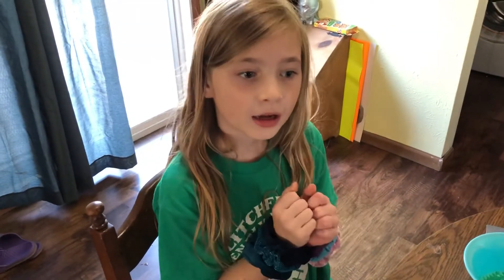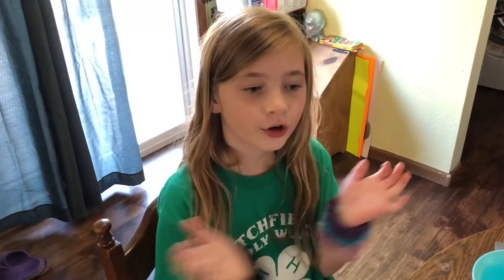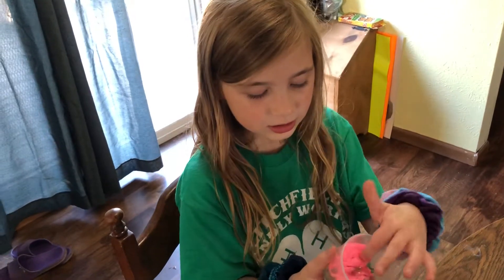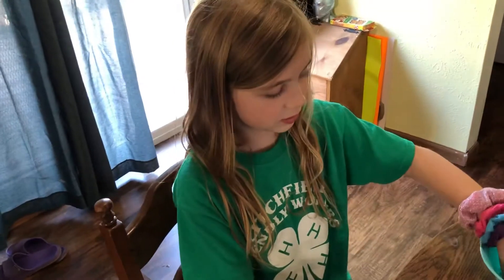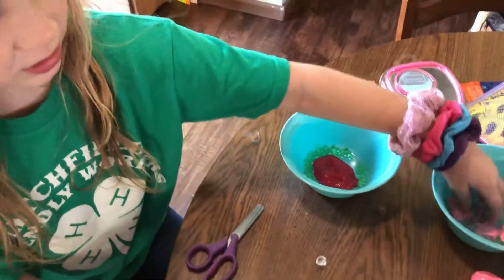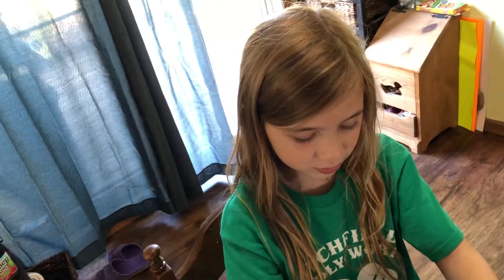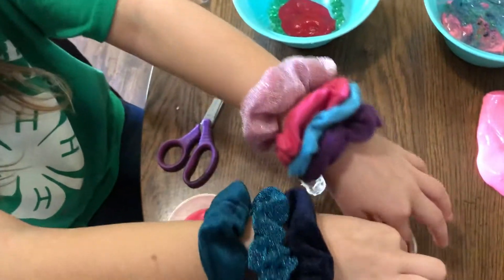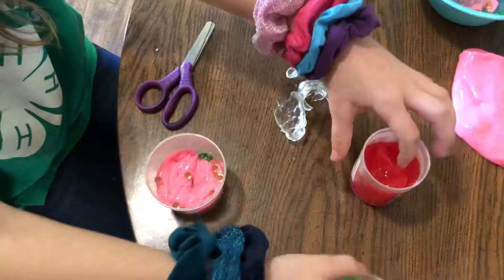Hi guys, welcome back to our YouTube channel. This is part two of our slime video. This is the slime that we mixed, and then this is the other slime, and then there's this one — you put Orbeez in them. Please make sure to like and subscribe, and let's just get on with the video.